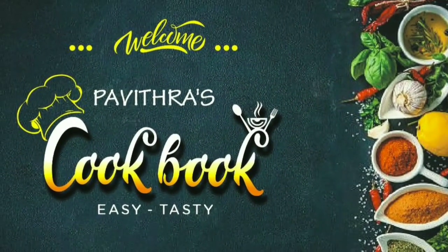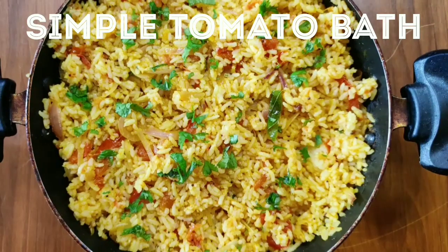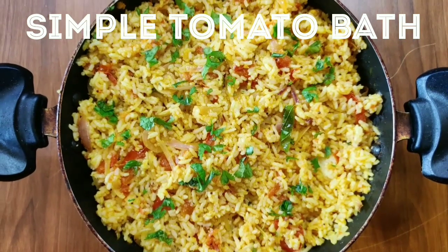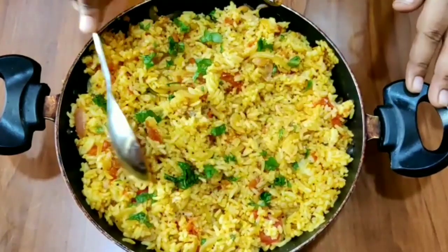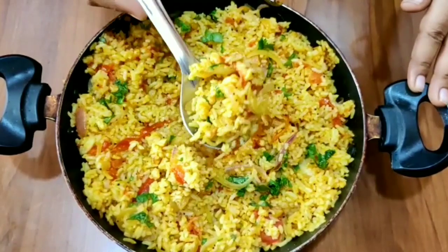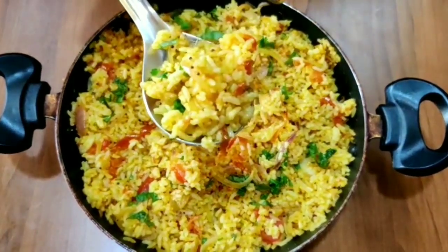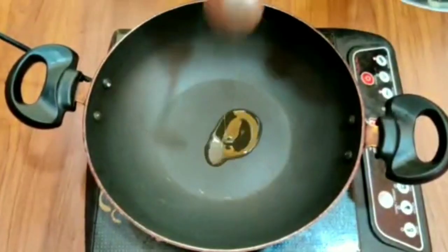Hi and welcome to Pavitra's Cookbook. Today I have a rice recipe. I have prepared a lot to make it very easy. This is a very simple tomato bath recipe. I want to make it very colorful and very interesting. I'll walk you through the process.